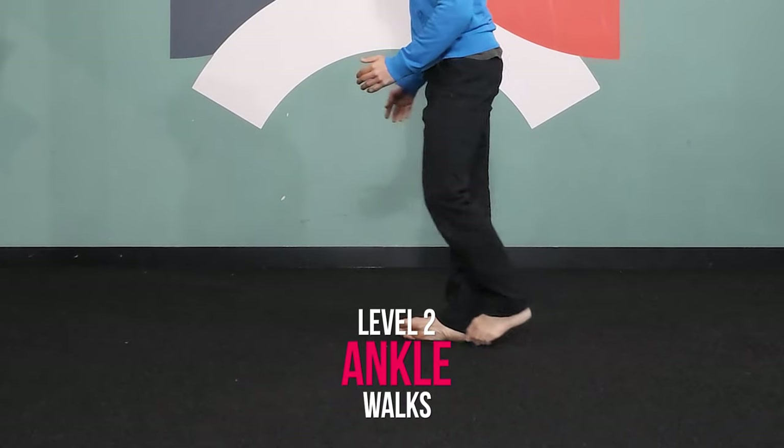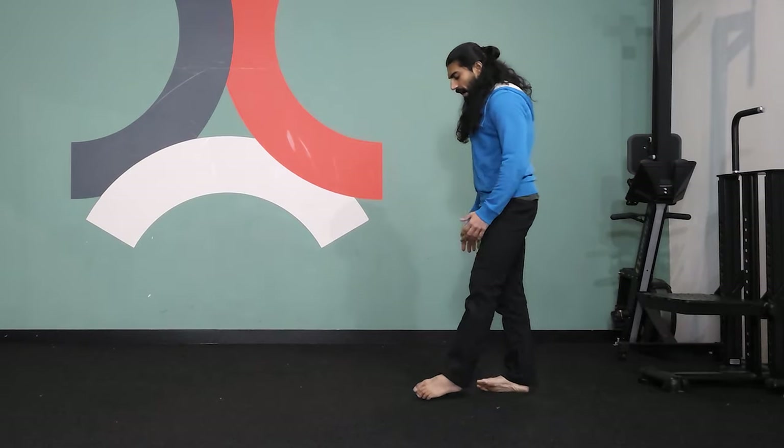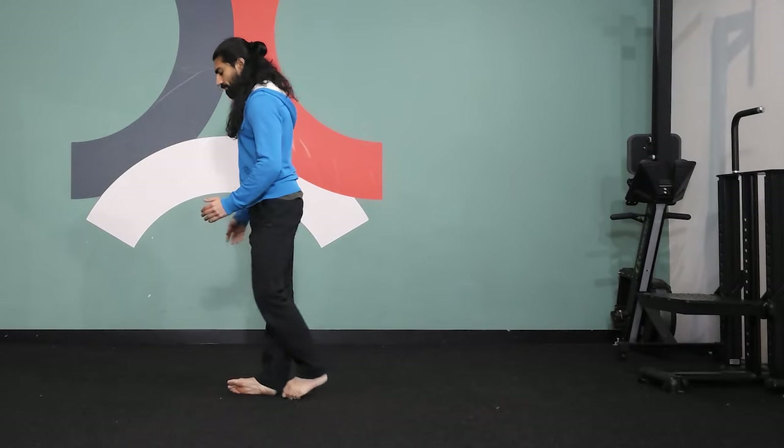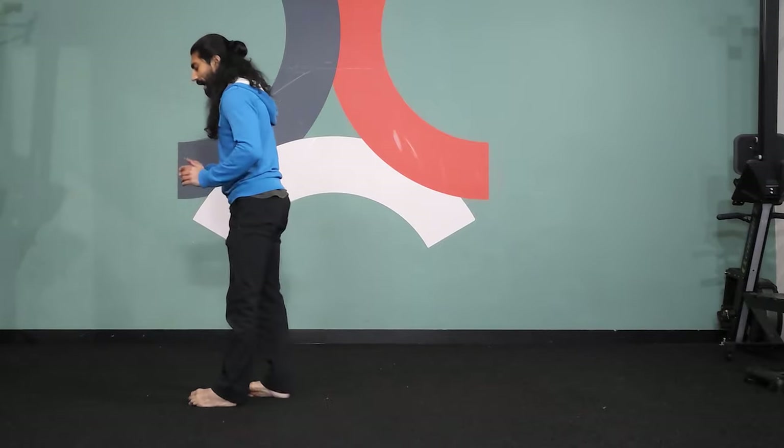Level two: ankle walks. Bring your feet out hip width apart, roll onto the outer part of the ankle, and gently walk forward. As you walk forward, try to roll the ankle out as much as you possibly can. Go to the other side of the room and then walk backwards — the backwards movement will allow you to roll the ankle a lot better.